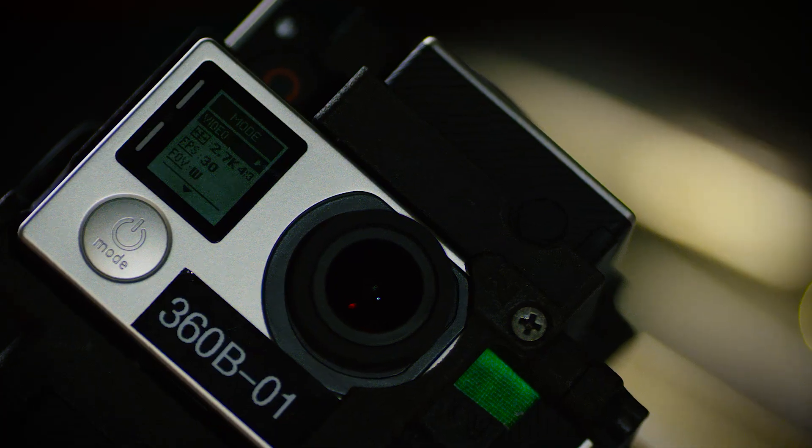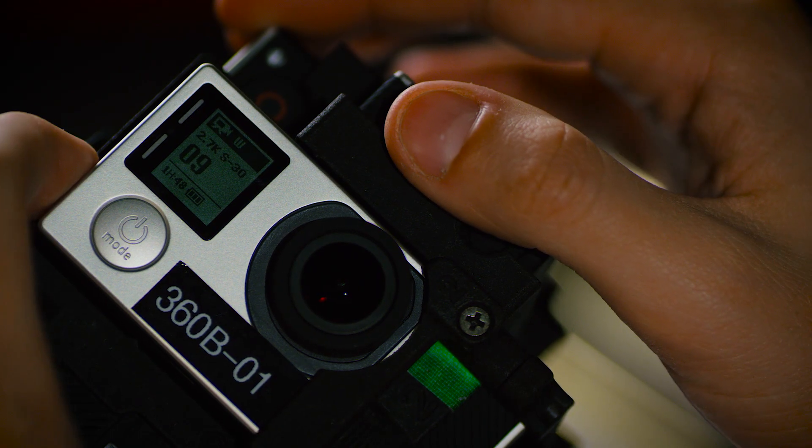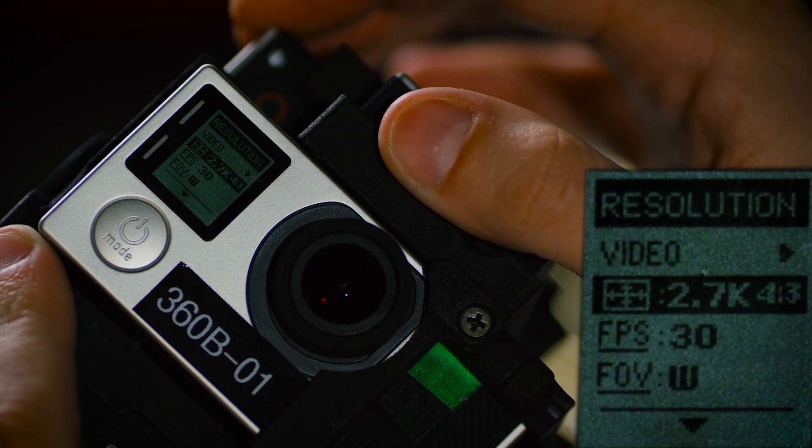The first thing you want to do is make sure everything's on video mode. After that, let's go down the exact settings. The first setting you want to adjust is your resolution — set that at 2.7K and your frame size at 4 by 3. For 360 you want to shoot with 4 by 3 squares, not traditional widescreen. That becomes incredibly important when you stitch everything together.